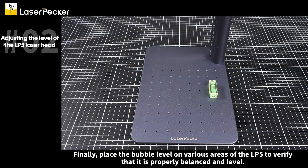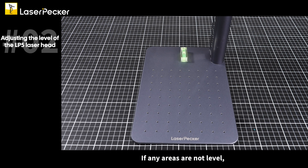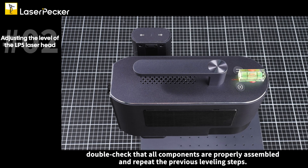Finally, place the bubble level on various areas of the LP5 to verify that it is properly balanced and level. If any areas are not level, double check that all components are properly assembled and repeat the previous leveling steps.